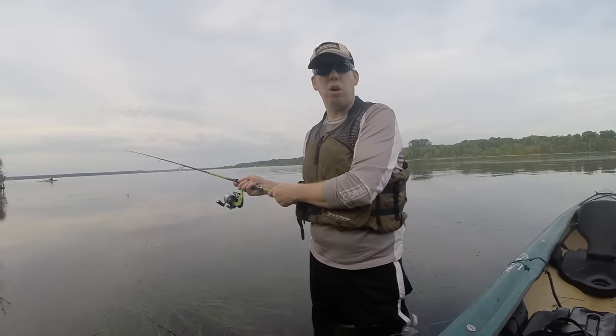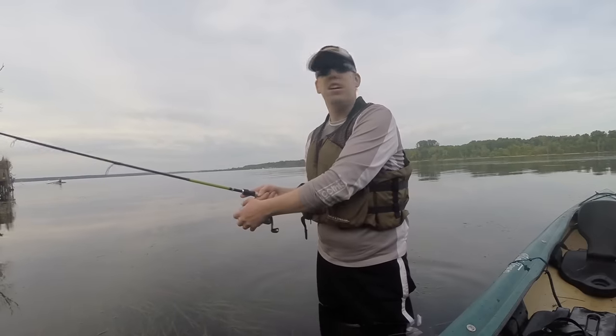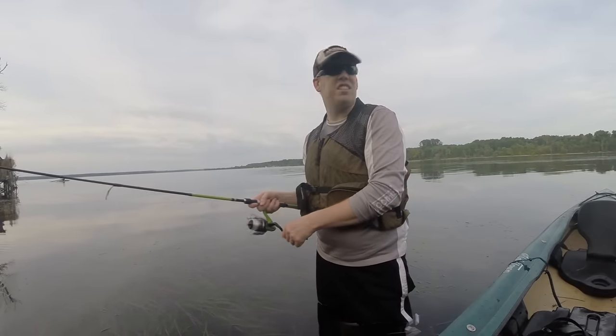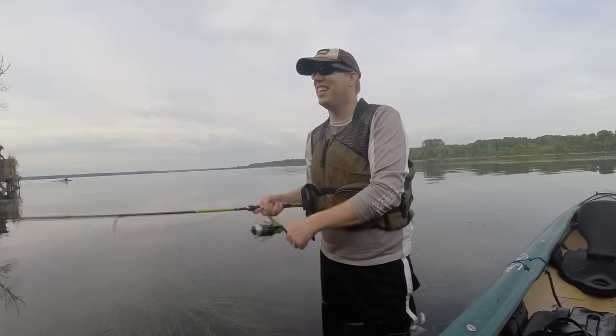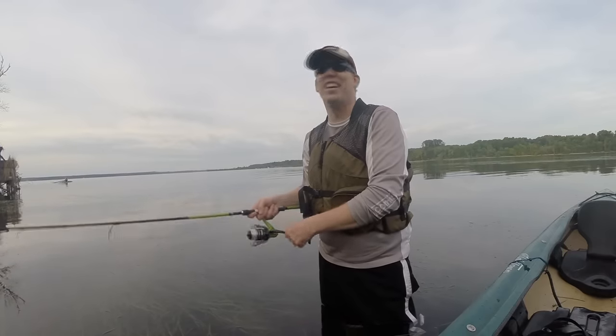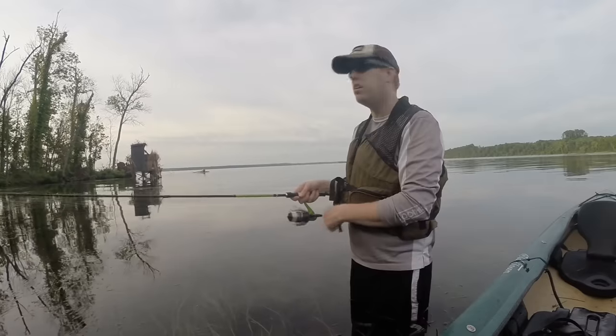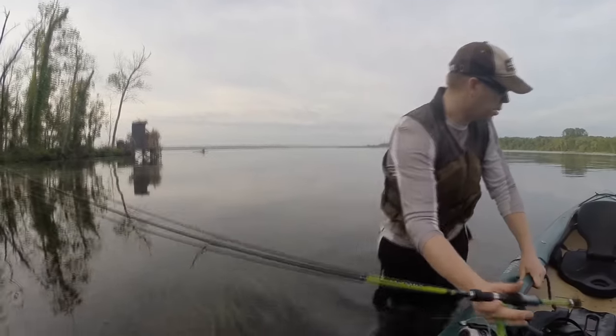I'm standing in the water with fishzilla. Alright Dave, if the snakehead started eating my junk, just shoot me, okay? Your job is to put me down. Tell my wife I died like a hero. Okay, I just felt something moving on me.